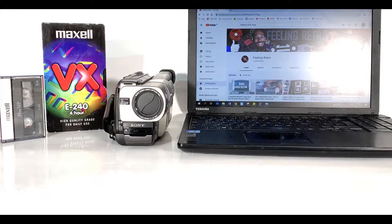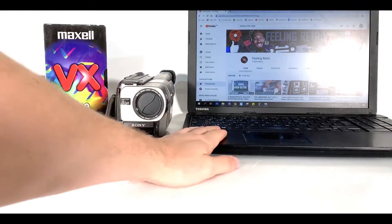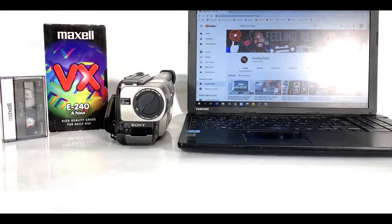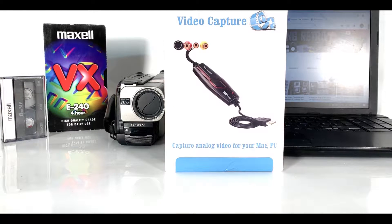To do this you'll need four things: first you'll need your retro recording device, you'll need your retro footage, you'll need a laptop or computer, and you'll need something that looks a little bit like this — a video capturing and converting piece of kit that you can buy on Amazon or eBay.